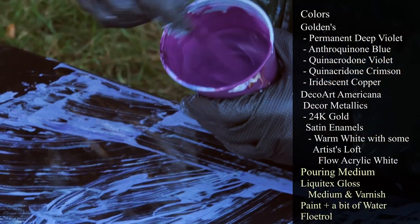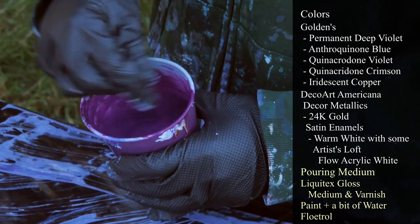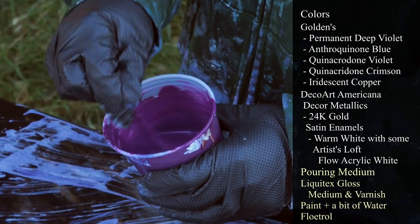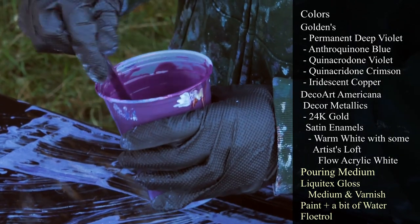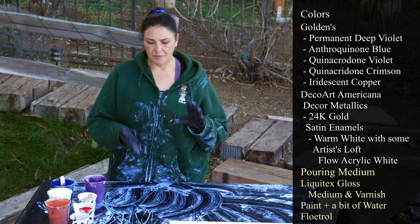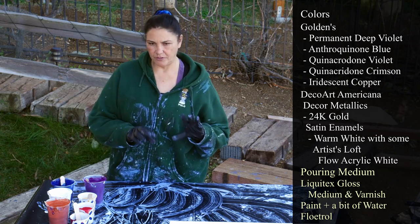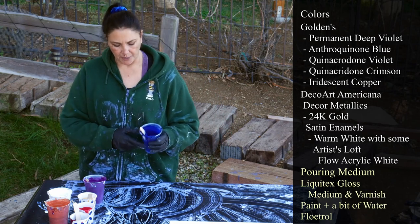This one is Golden's Permanent Deep Violet. My paint is all mixed the same — it's mixed with Liquitex gloss medium and varnish, the paint, some water, and then Floetrol. I usually start with two ounces of gloss medium and varnish, an ounce of paint, mix some water in there — that gives me about three, three and a half ounces — and then I add between eight and ten ounces of Floetrol to fill up the rest of my cup.